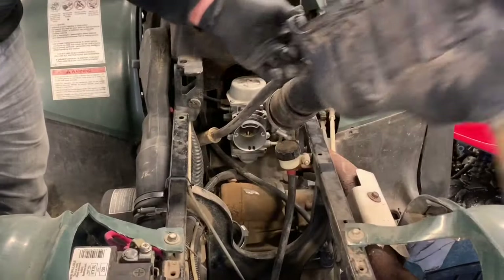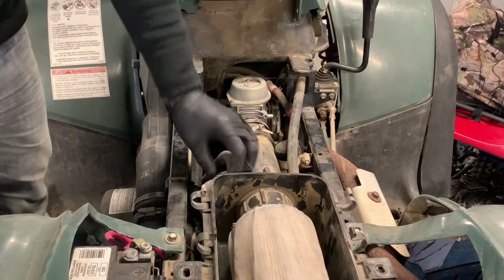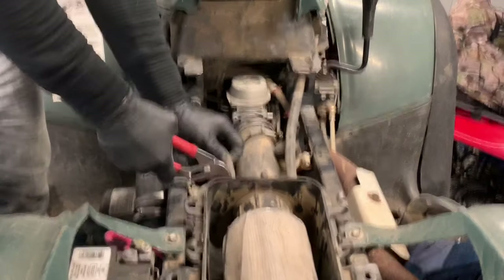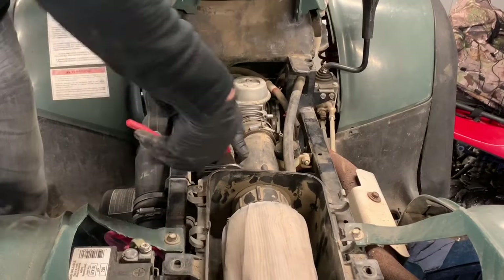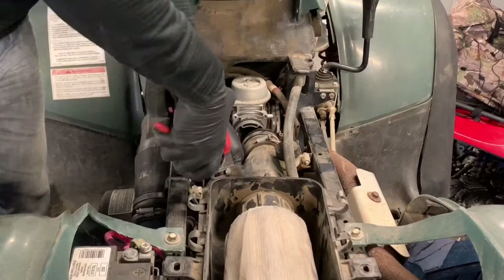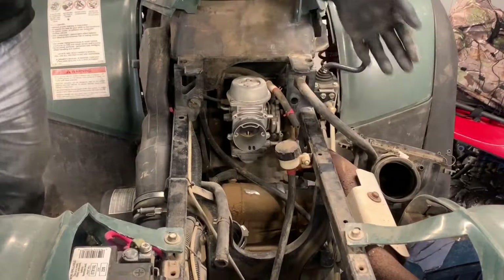There are hoses connected, so you can either remove these hoses or just push the air box all the way back. I'm going to take these hose clamps off and remove these vent lines so that you guys can see better what we're doing. I'm going to leave that one attached and set it aside just like that.